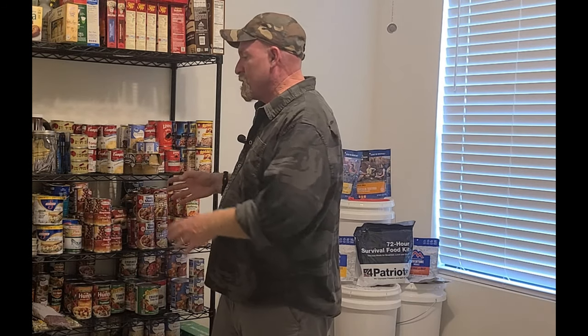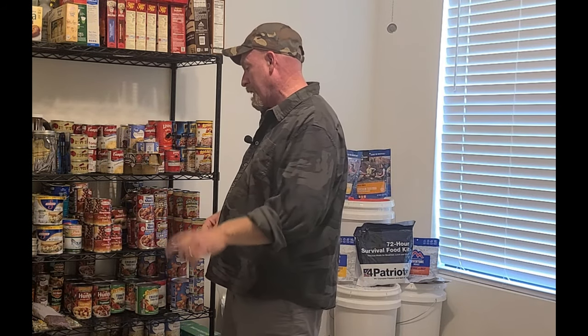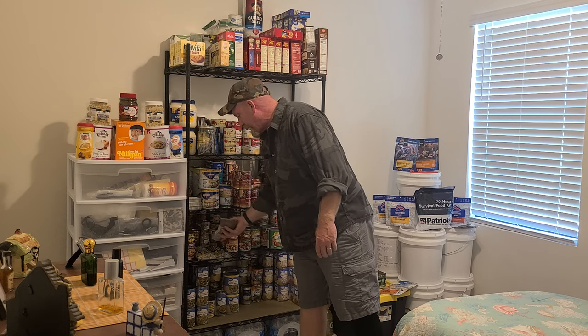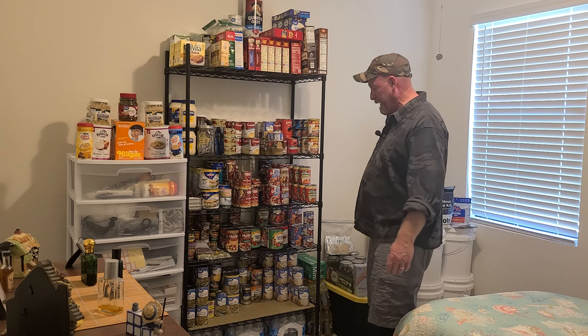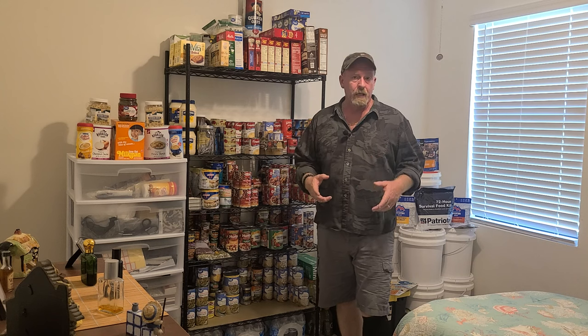Remember the date is only there as a best-buy date for taste. Things will be good past those dates. Some people swear by those dates and throw things away when they reach them, but you don't have to do that - it's just a waste of your money. I've got some beans here - kidney beans, peas - I still need to put those up in Mylar bags. Over on the bottom shelf on this side is all my potatoes.